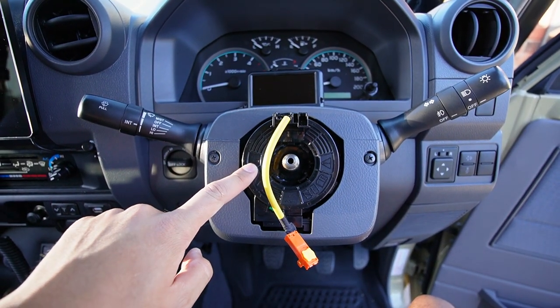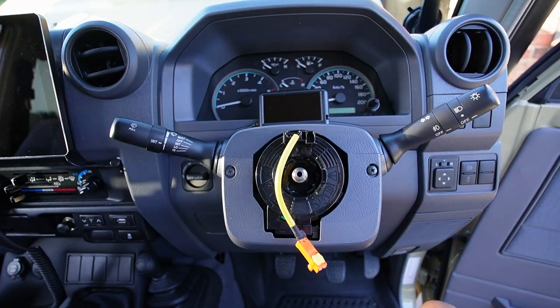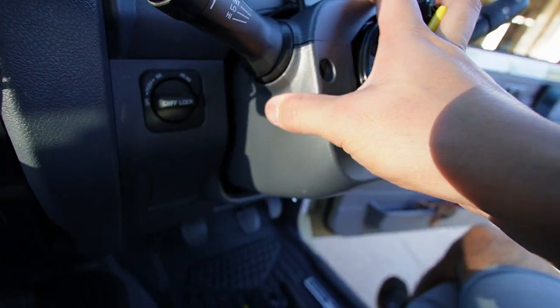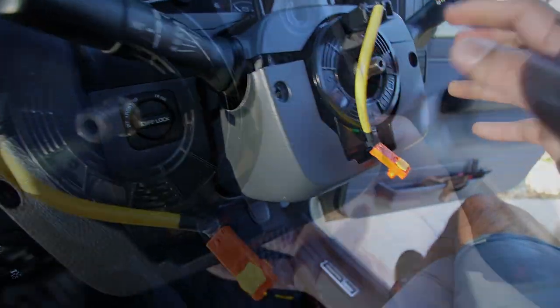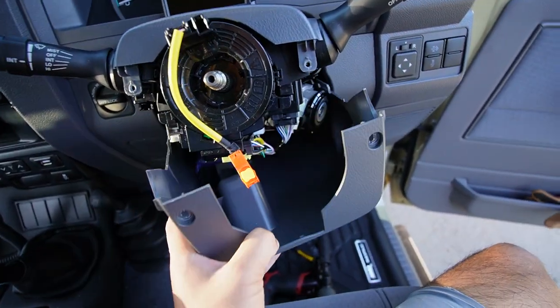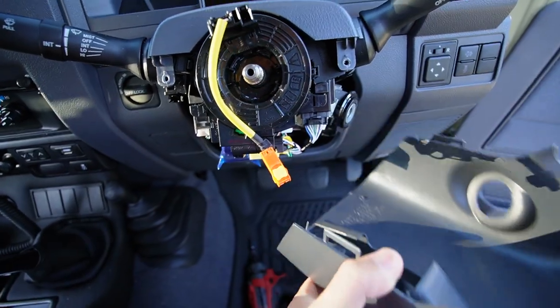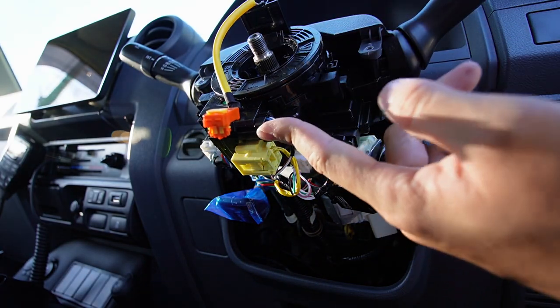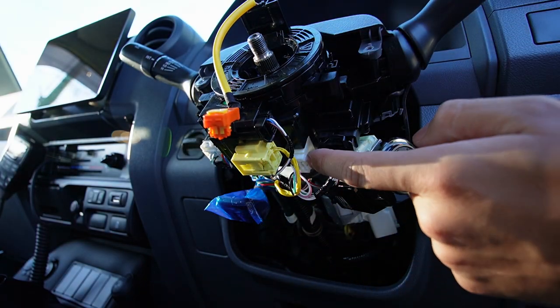Next, we're going to be removing the clock spring — I'll explain it all in the next step. We're going to need to remove this trim first, so just two Phillips-head screws — gently push in and then down. We're going to disconnect everything off the clock spring: we've got the black connector, the yellow, and also that white one in there.